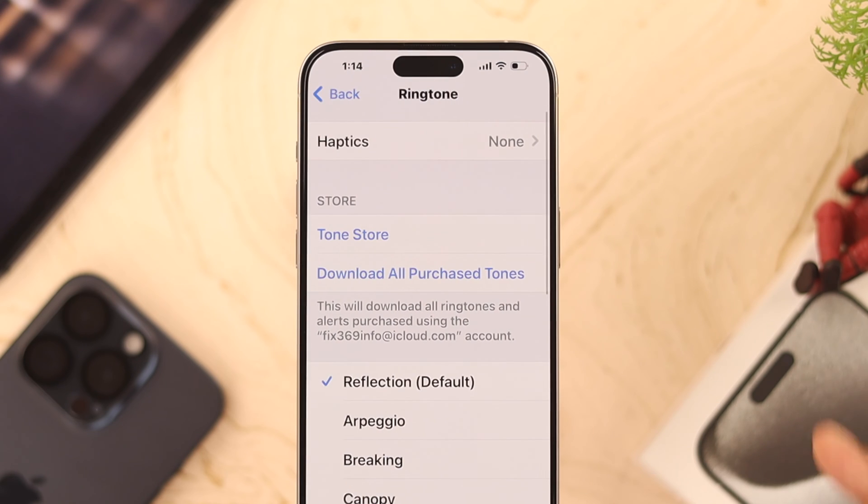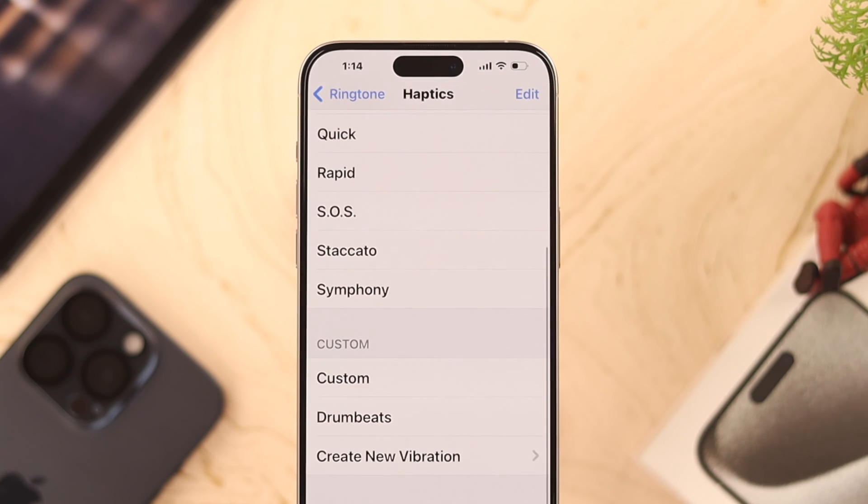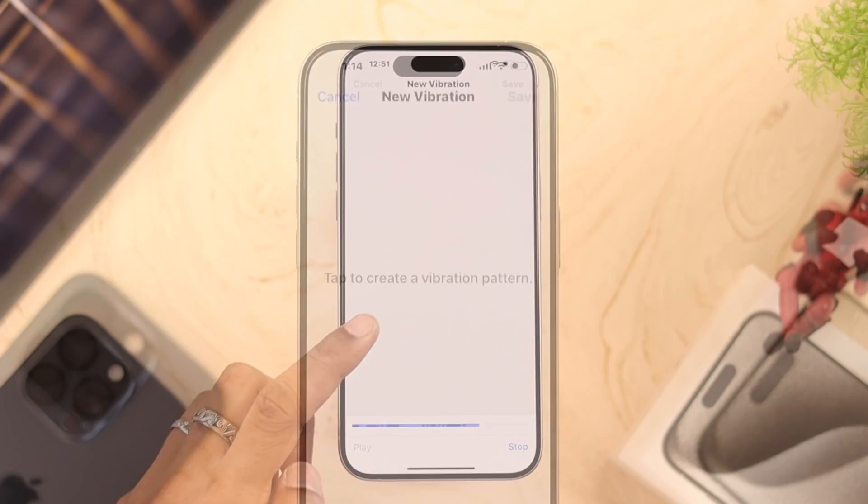Then click on Ringtone and check if haptics is disabled. Open it, and if it's disabled, select any version you want. You can also go to Custom and create your own vibration pattern by selecting Create New.